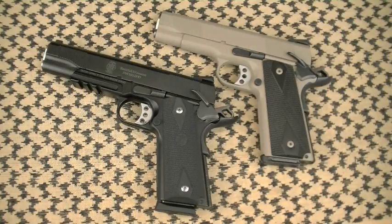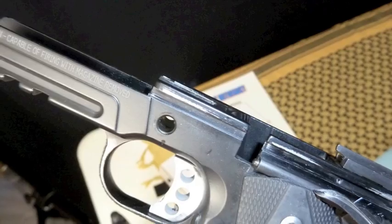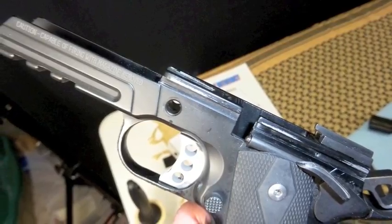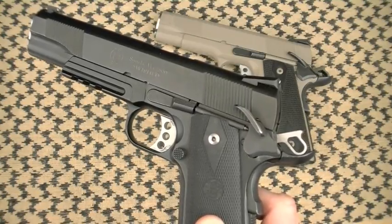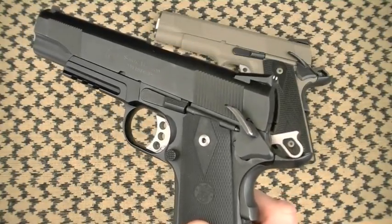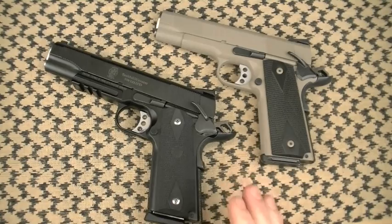On the frame and Melonite finish: expect no wear on the exterior, but do expect some wear on the slide rails — that's absolutely normal as the slide mates to the frame. What you want to do is keep that area clean. Don't allow grit between the scandium frame and the forged hardened slide because that can accelerate wear. But don't freak out when you see the black wearing off the rails — it's completely normal.